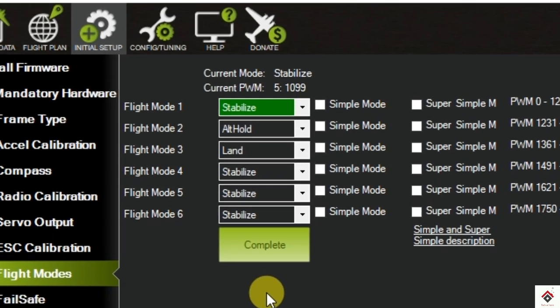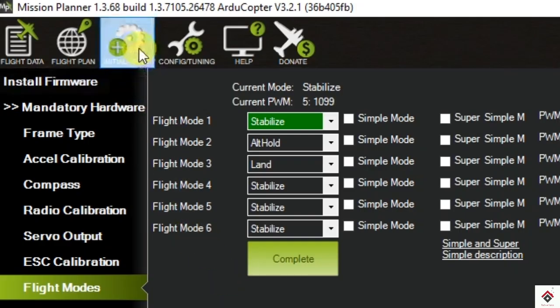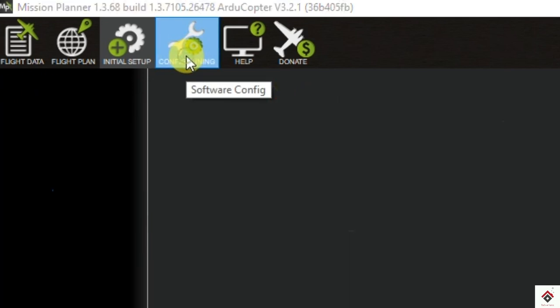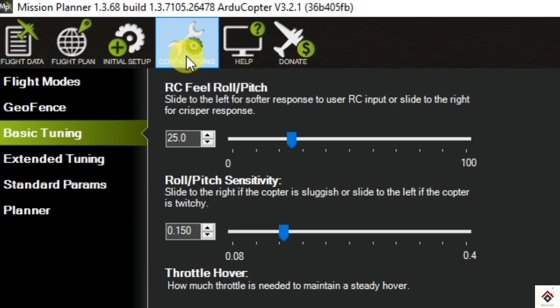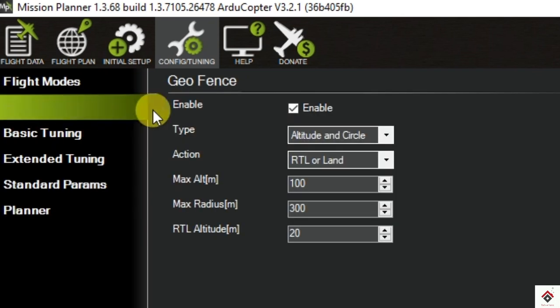The next step is to disable the geofencing. This is one of the safety features — it prevents your drone from going out of the set boundary limits. In order to disable it, go to Config Tuning, then Geofence, and uncheck this box.